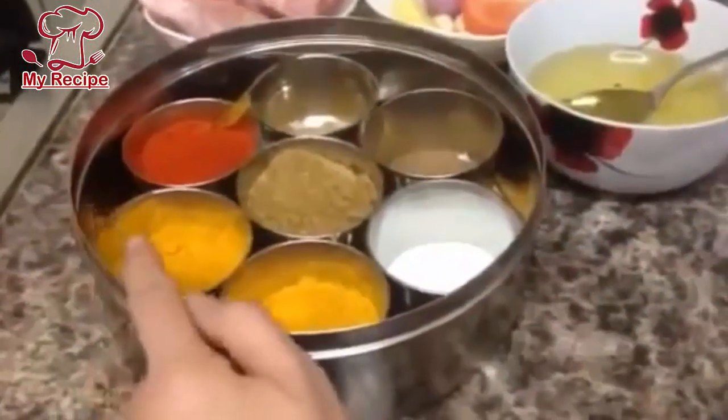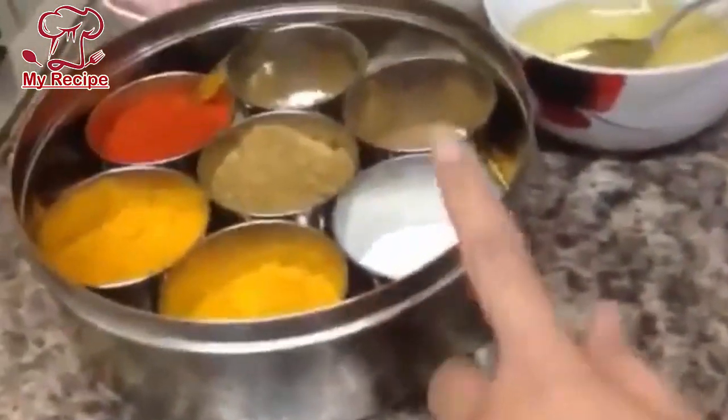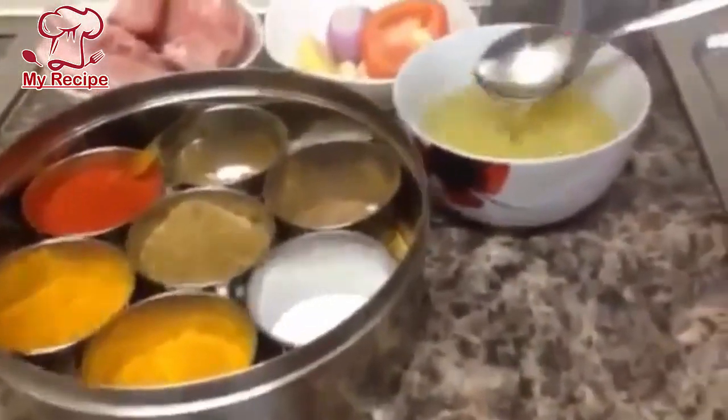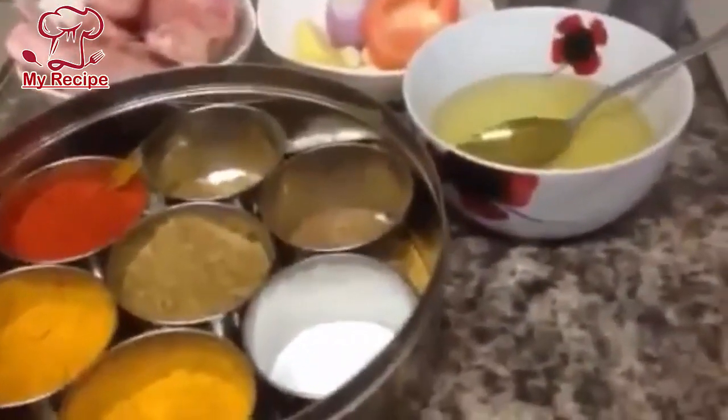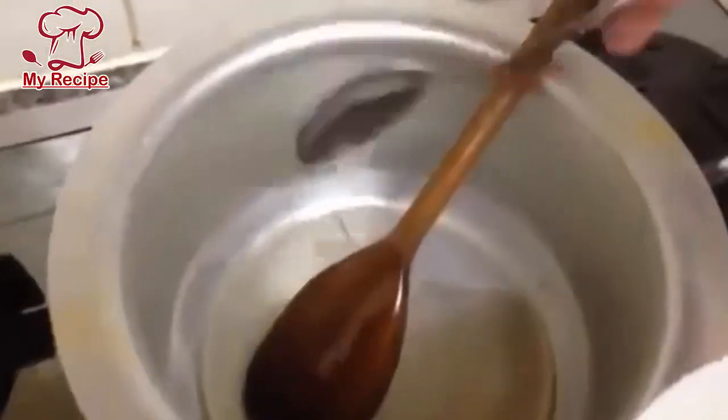I'll add half teaspoon of this powder. I will add five tablespoons of oil and a little oil in this way.